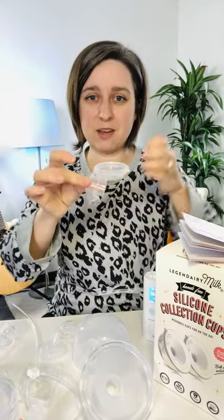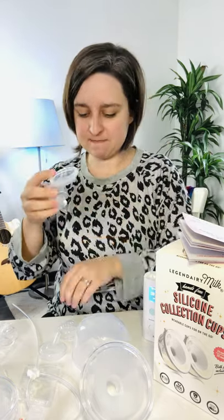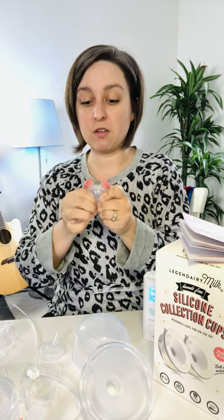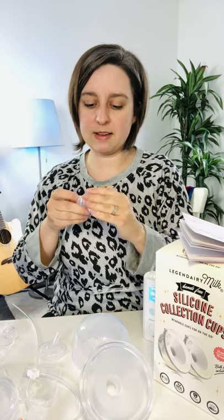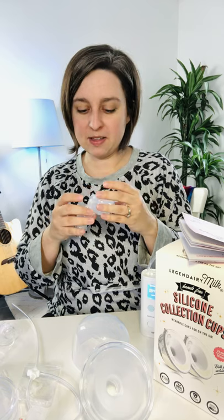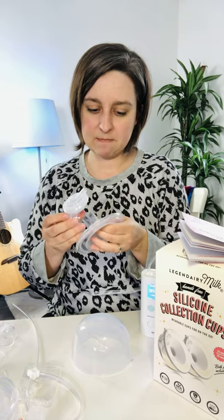Assembly is very similar to other cups. It's all one piece here. A little duckbill valve goes on the bottom. This is a little backflow protector — it's the suction part that keeps milk in the cup from going up the tube. That's the whole point of a closed system pump: there's a barrier between the milk and the tubing and motor. This has a little arrow to help you line it up.